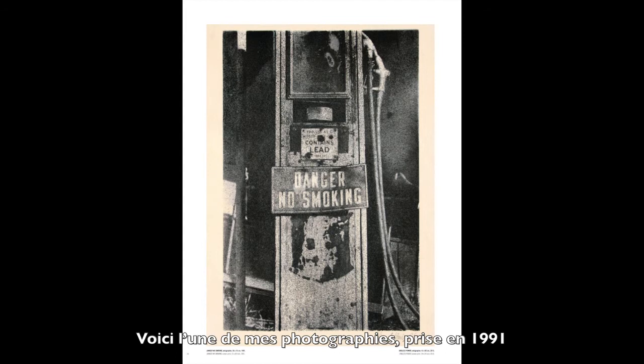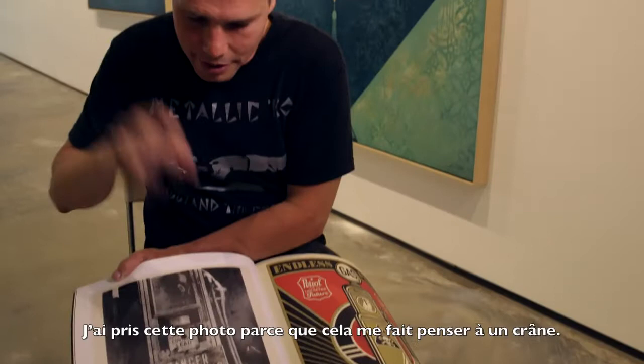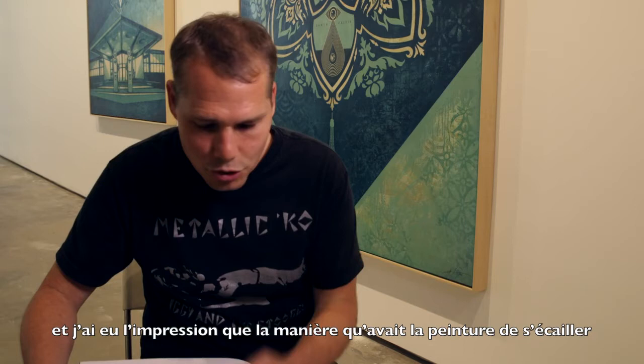This is my photograph from 1991, and over there is the painting I made based on that — so 25 years apart. I photographed this because it looked like a skull to me. It was at an abandoned gas station, and the way the paint was peeling seemed to be sending us a message: be careful of the pollution from oil and gas. That's a very important early image for me.